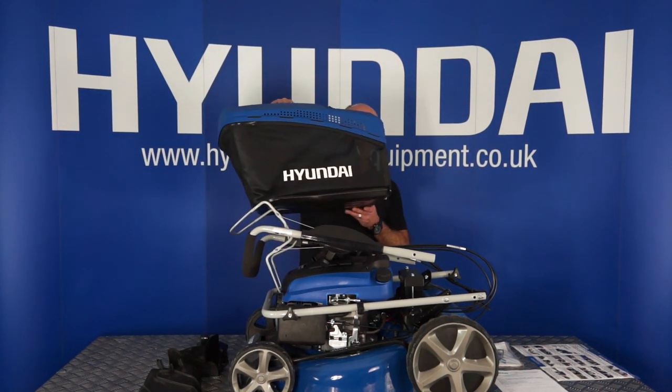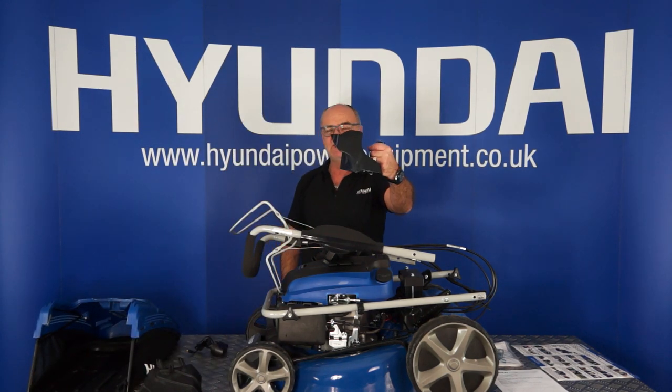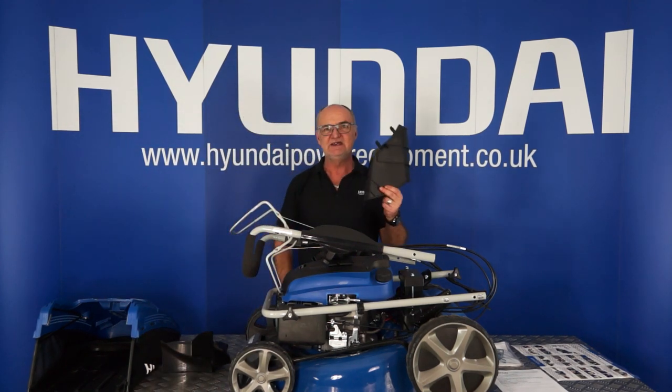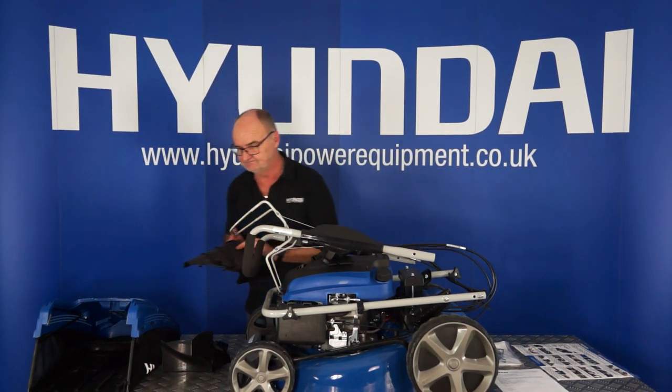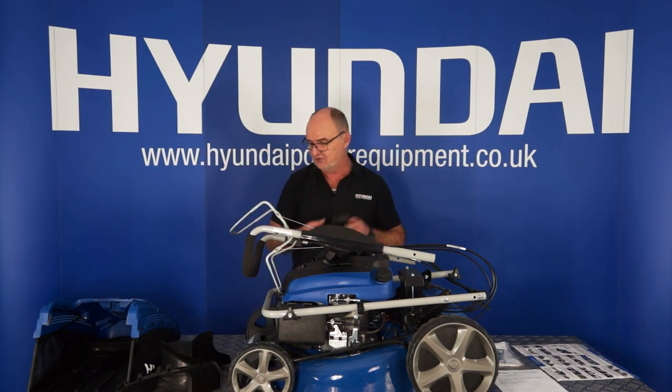A 70 litre grass collection box. The mulching plug with the handle. The side discharge chute. And the charger for charging the battery, which we shall go through later.